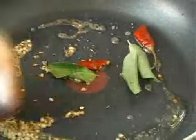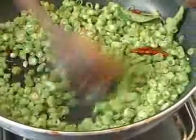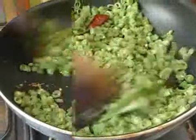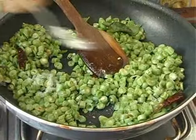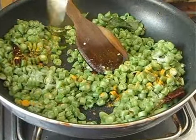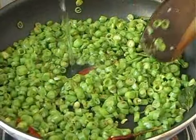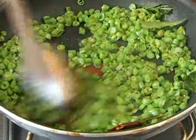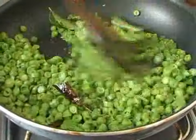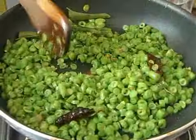Once the mustard seeds start crackling, just add the beans. I am going to add a little salt and a little turmeric powder. Then add a little water — not too much — to help the beans cook faster. Just moisten them a little bit and close it for a few minutes.